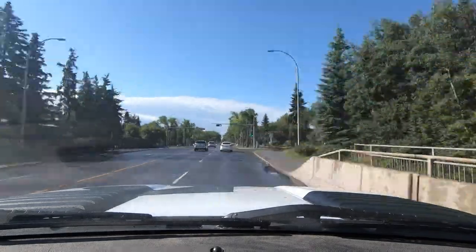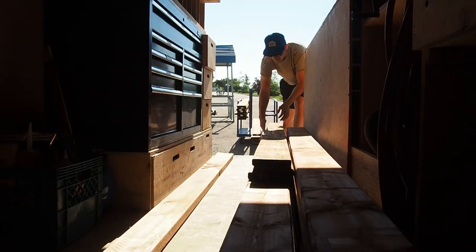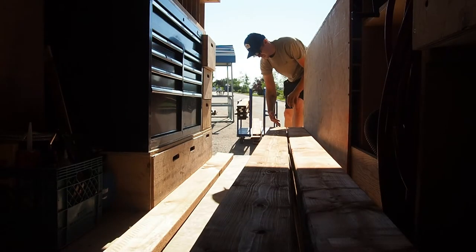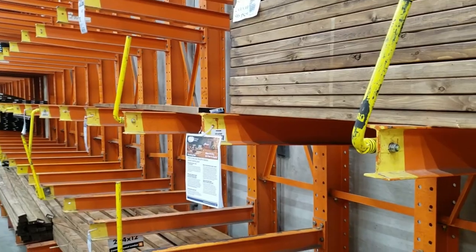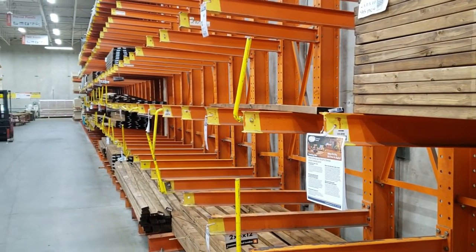So apparently we are dealing with a nationwide lumber shortage right now, which means we are off to our third store this morning to try and get everything we need for this deck. It took three stores but we have everything. It's a bit of a weird experience seeing all the supplier shelves just look bare, but it sounds like it's going to last for a while. We have everything now — let's head back to site and get this deck started.